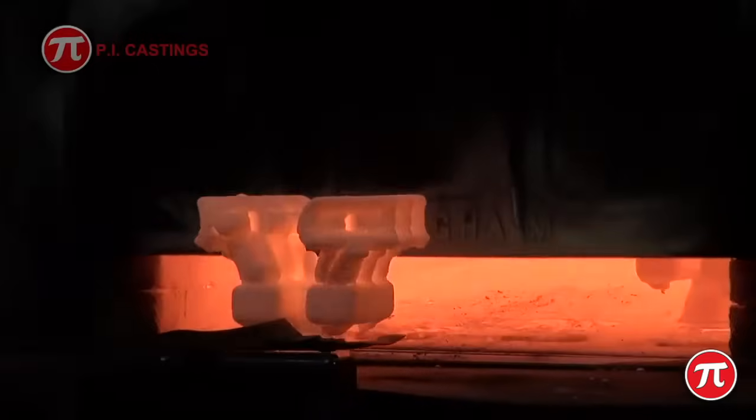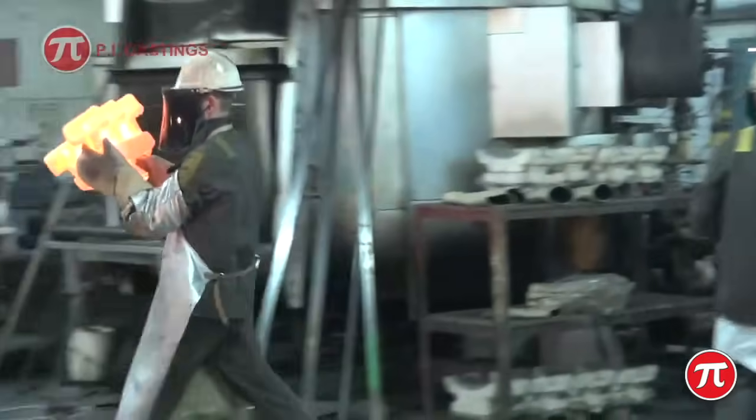The moulds are fired at over 1000 degrees centigrade to remove any remaining wax and to strengthen the mould.